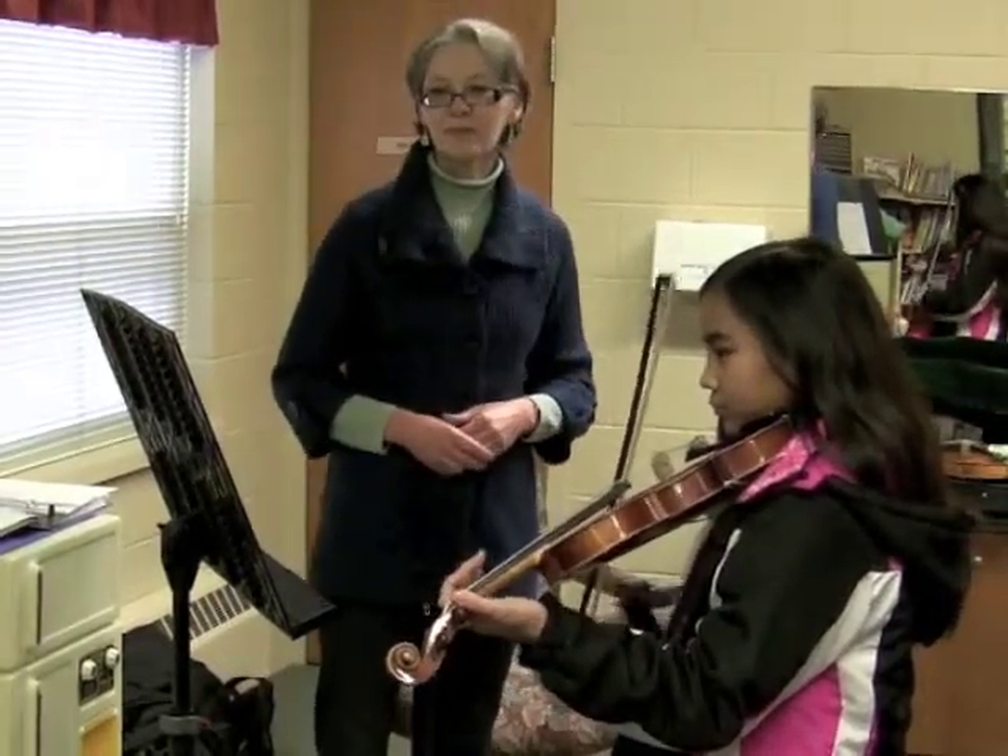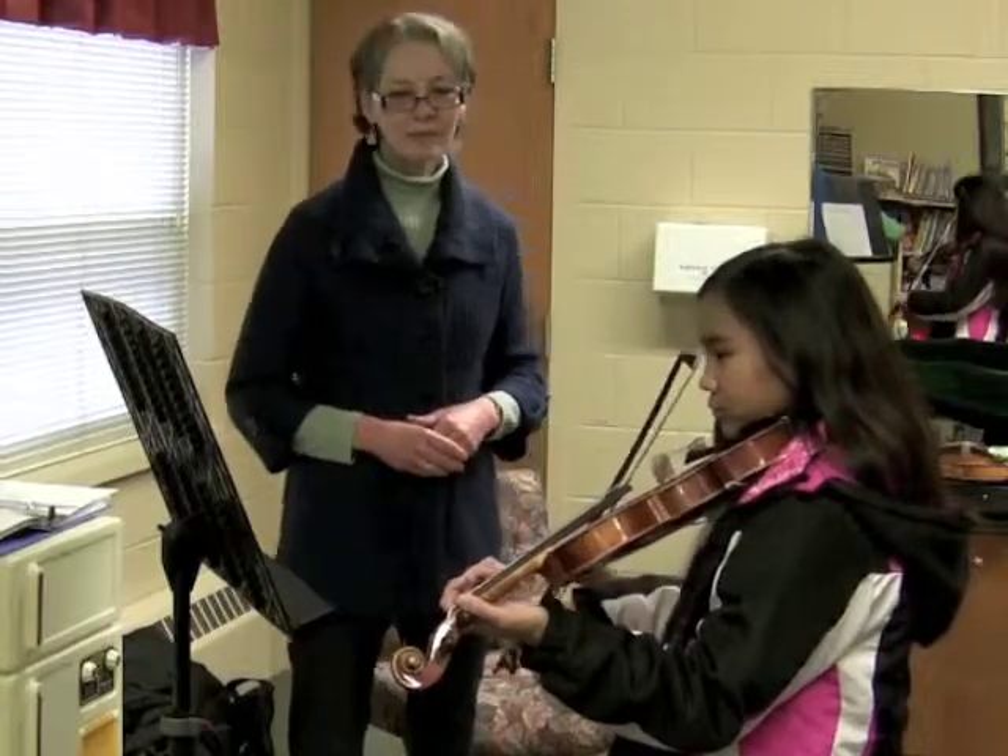I'm Linda Komerness and I give violin lessons. I'm a Suzuki violin teacher and I give lessons here out of St. Mark's Lutheran Church.